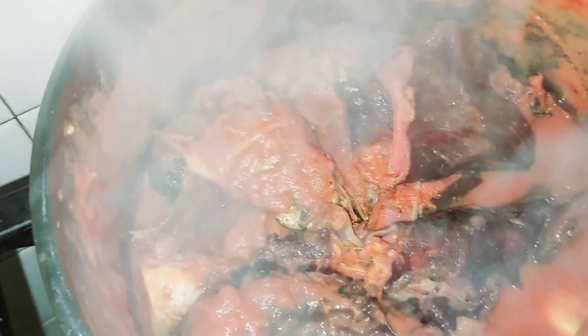Guys, our pepper soup is ready! As you can see, our bushmeat is still very very intact — everything is still very very intact. I would definitely invite you all whenever I'm going to eat this food. Because of this bushmeat, I want us to eat it together. Thank you all for preparing this amazing pepper soup with me — the aroma is out of this world!